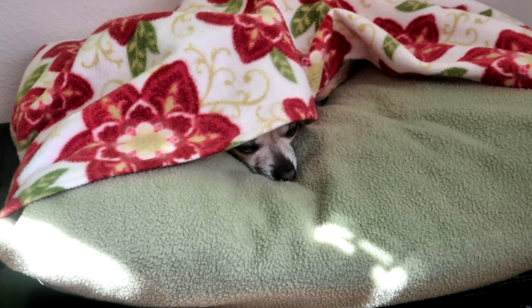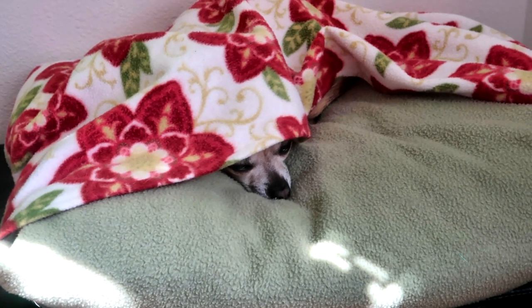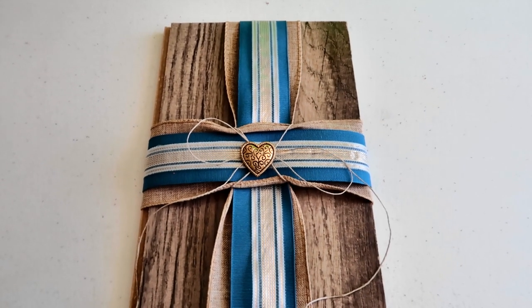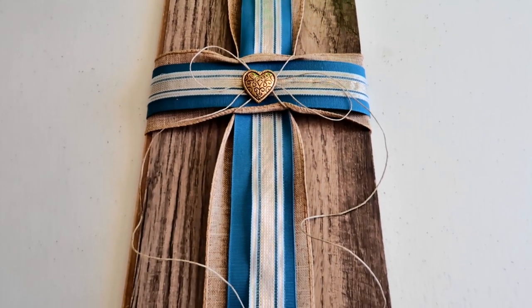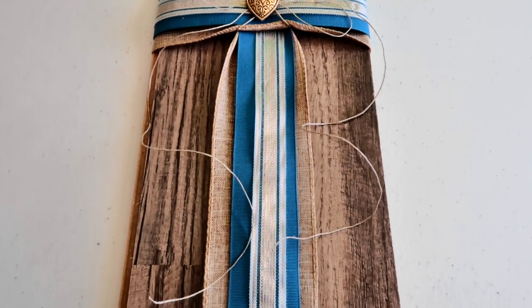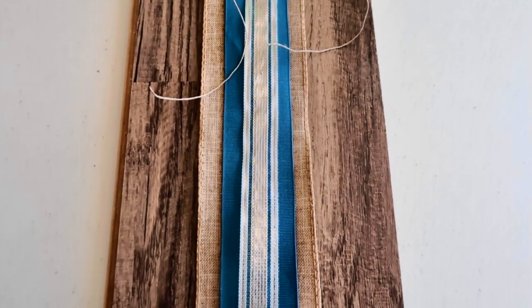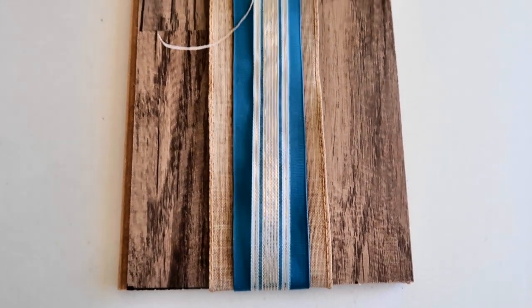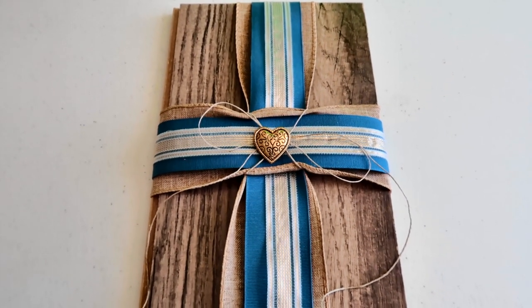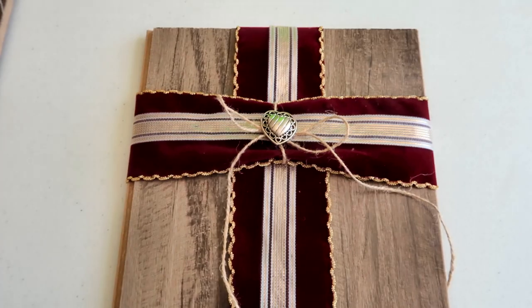The whole time I was working on this project I had a little friend sitting here watching me — my little crafty dog! This is an up-close view of our finished project. I think it turned out really, really good. I'm actually glad I used the thinner twine for this one — I think it was just a perfect little addition. I love how the colors of the ribbon stand out from the wood. My favorite part though is the heart button right in the middle.